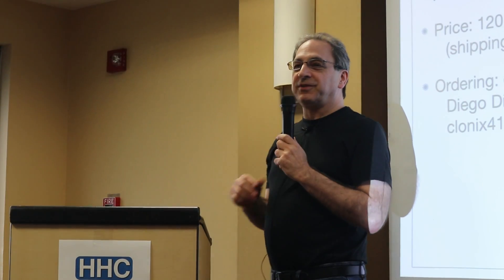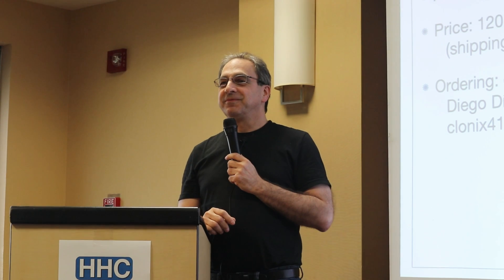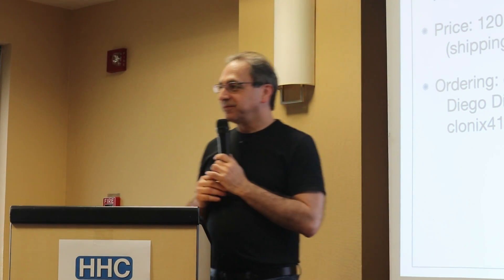Any questions? No? Good. Thank you, everyone.